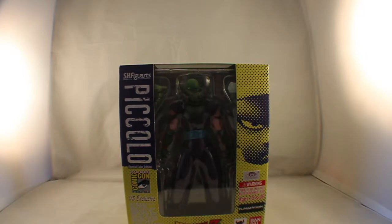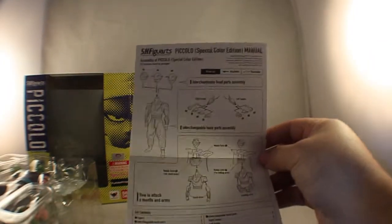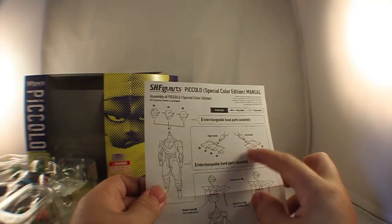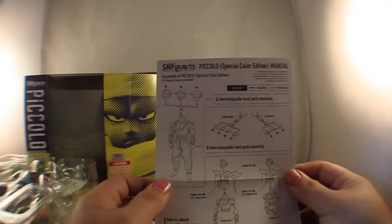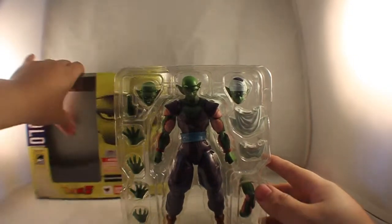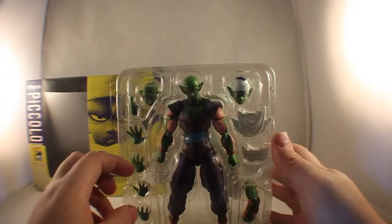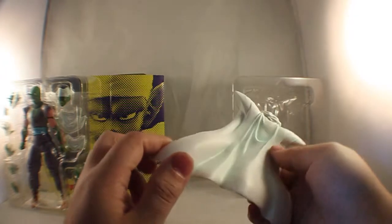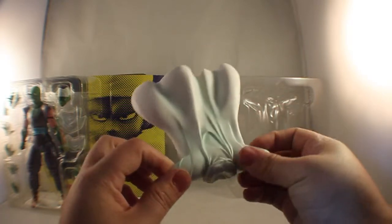Let's get into the box and see what's inside. As with all Tamashinations things, we always get the instructions. We have three heads and six hands — three for one side and four for the other, because you do get that special beam cannon hand, as well as some collar pieces. He comes in the normal Tamashi plastic. One thing I noticed is it's a lot bigger. There's a back piece and you have the cape piece. Much like the Gohan, he does come with the cape. There are some nice paint apps — a kind of blue-slash-green effect that looks very cool.